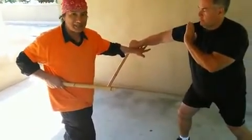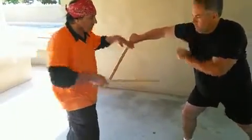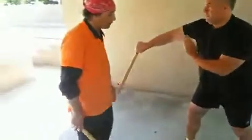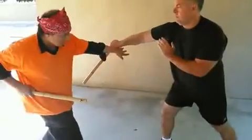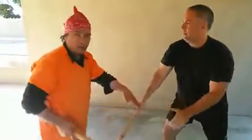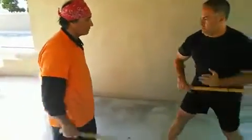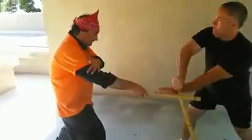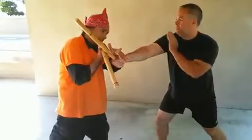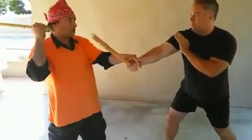He cannot block unless he uses empty hand pass, but he can shuffle and get out of the lock. Give me number four. I put the hand here or here. It's a wing block and front cross block.